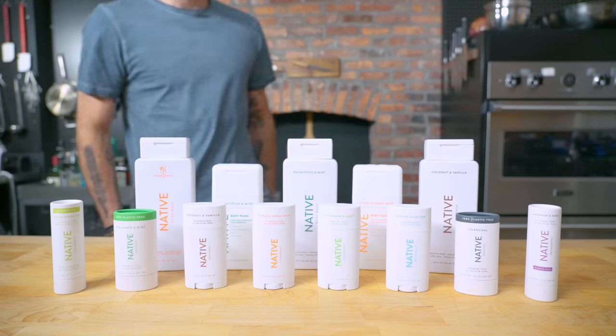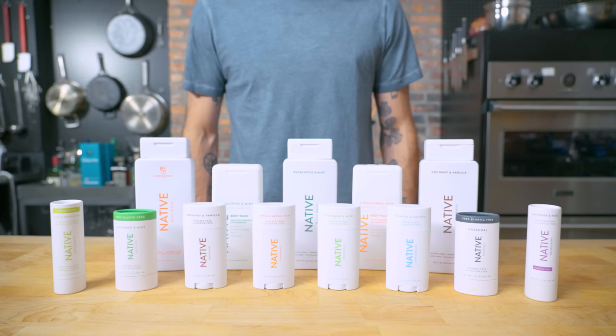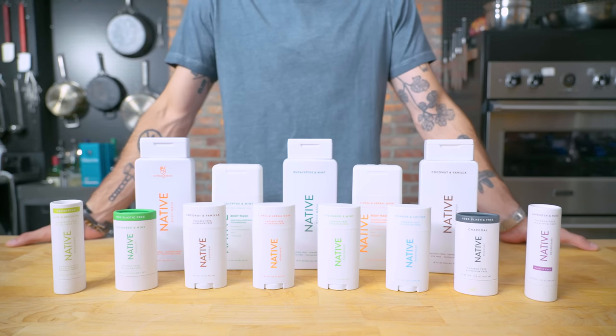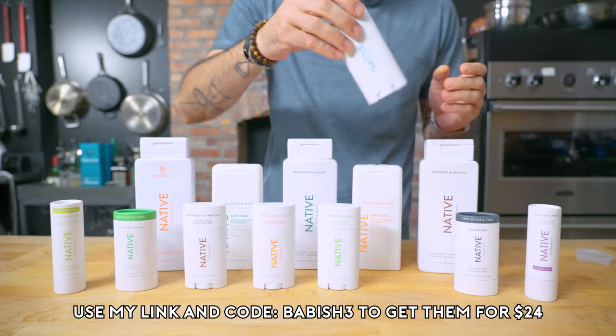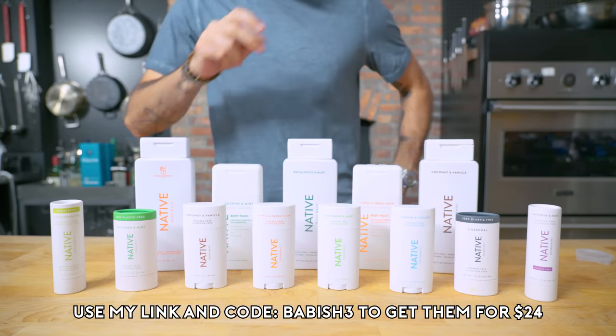This episode is sponsored by Native. Native deodorant makes you smell good and feel good even on the hottest summer days with their non-sticky, quick-drying, and simple formula. Get Native's clean and effective deodorant in their new and improved 100% plastic-free packaging that's earth-friendly and recyclable. Use code BABISH3 to get three deodorants for $24 and 25% off any body wash or toothpaste through the link in the video description.